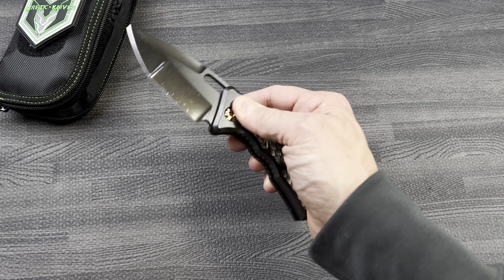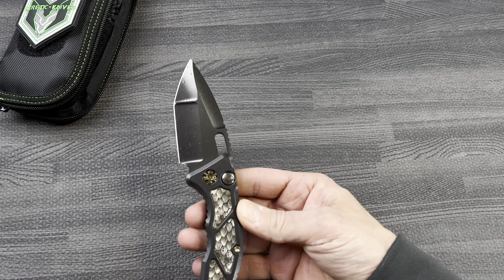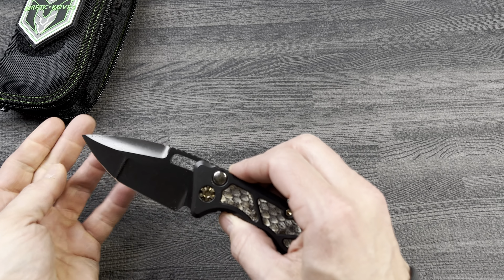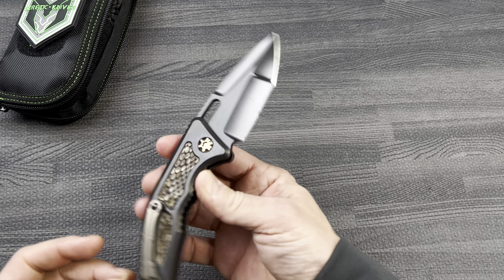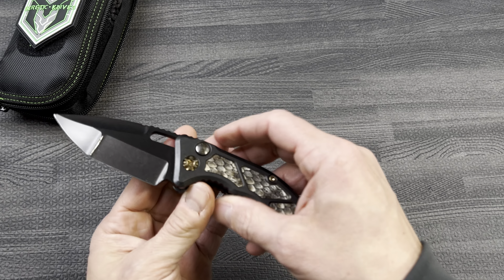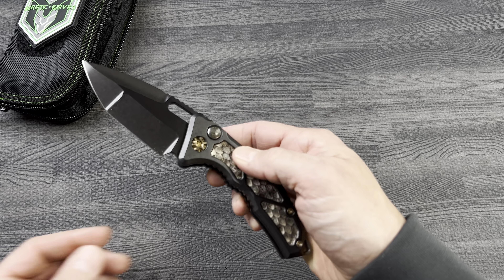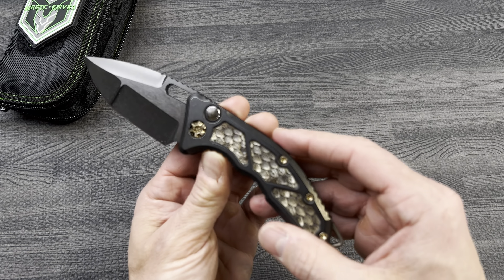Hand ground, DLC compound ground, LMAX steel. It is an automatic push button and the automatic button has a fat carbon inlay.